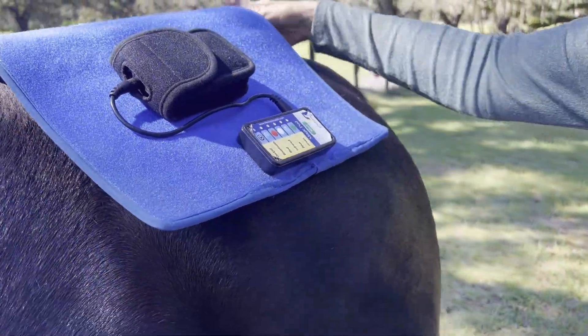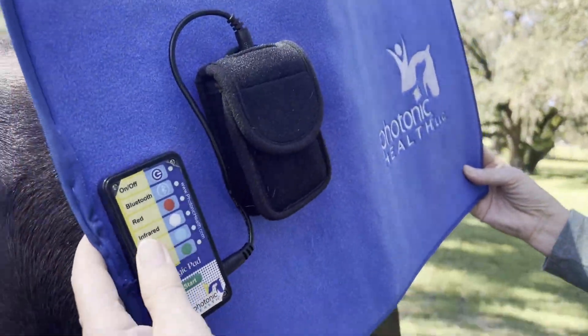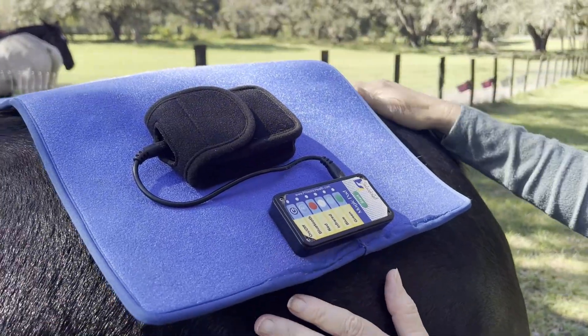Introducing our new Magic Mat. As you can see, it is a wonderful size — quite large, large enough to cover the whole entire sacrum on the horse.